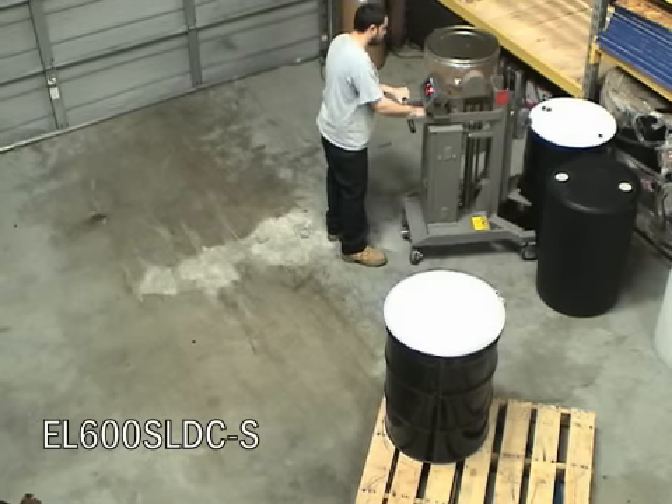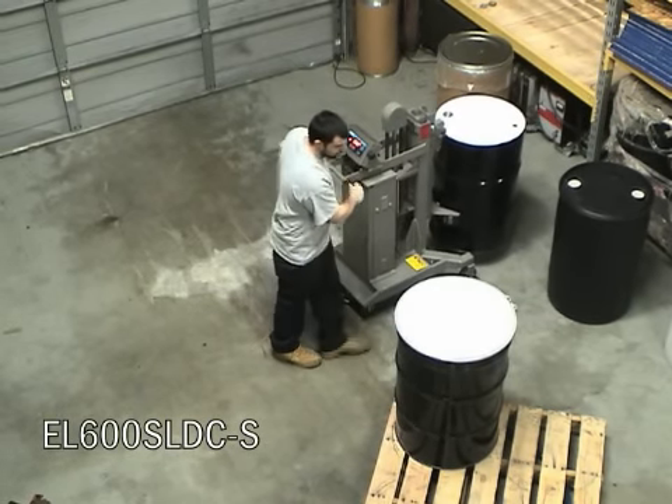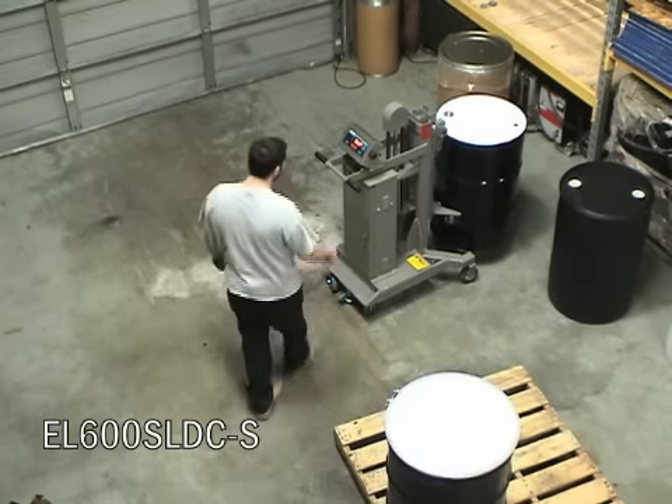All easy lift drum transporters with options are available on a 30-day free trial at your facility. The only cost associated with the trial are freight charges to and from the trial location.